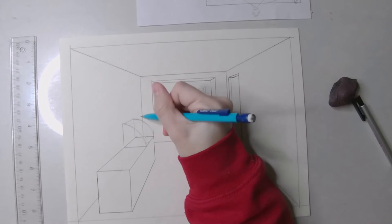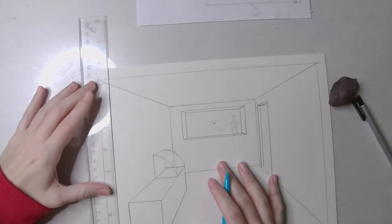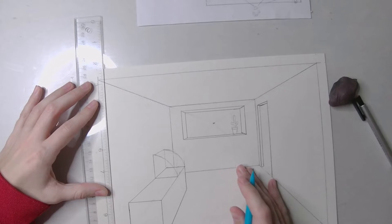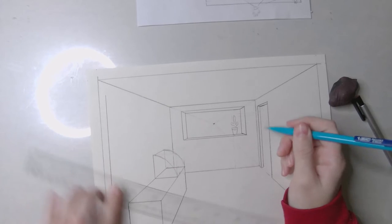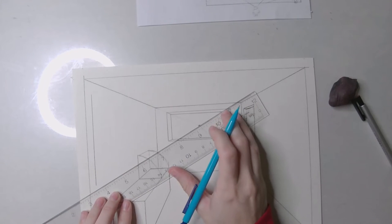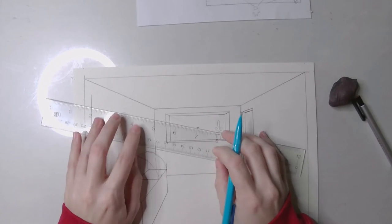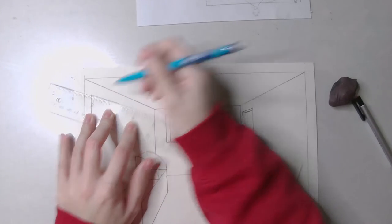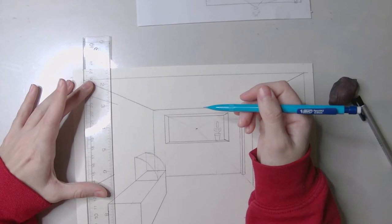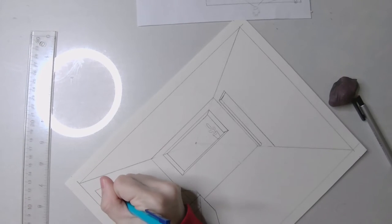Let's add a menu to the wall. The menu doesn't have to be very thick at all - it's actually one of the simpler shapes. Draw the edge of the menu, make it big enough to fit all the drinks. All lines moving away from us go to the vanishing point, then finish it off with a vertical line and erase the extra. You can decorate it however you wish.